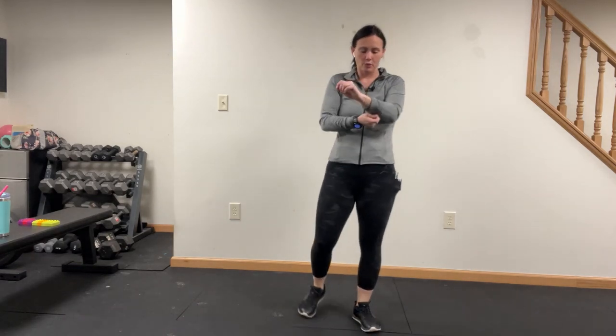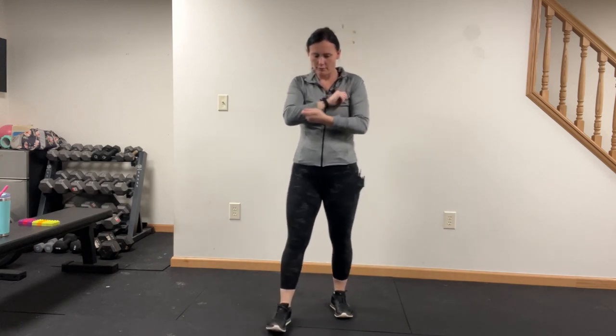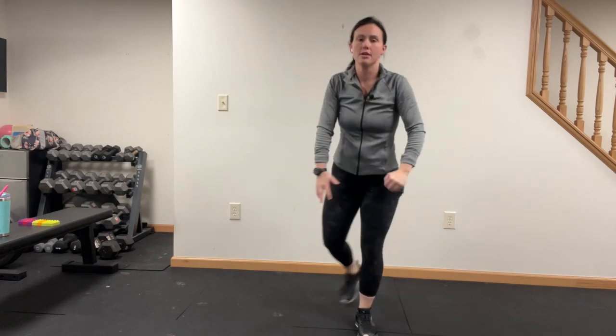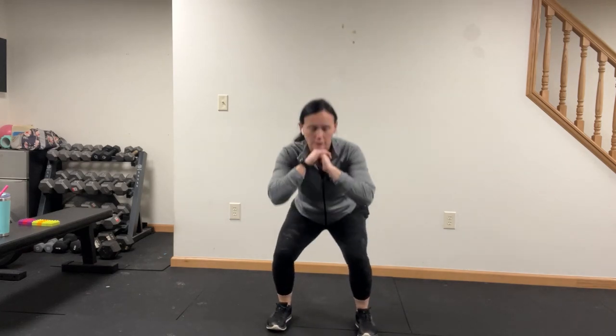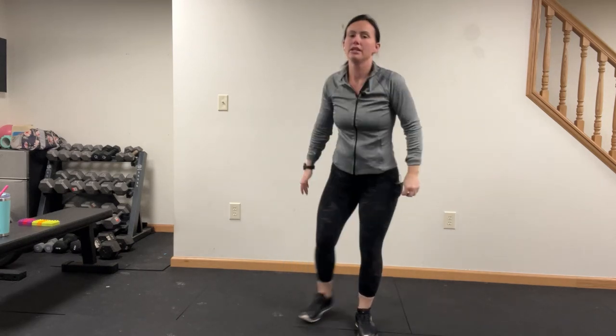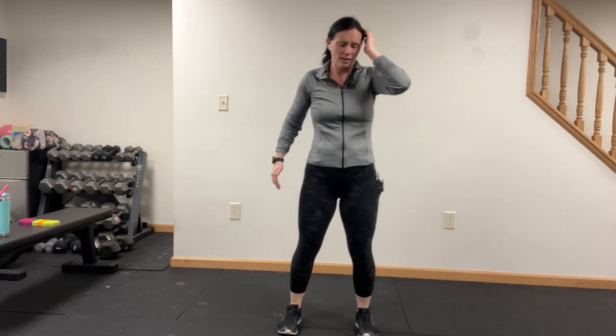We're doing squat to curtsy lunge this time. Looks like this: we go into a squat and then curtsy — so the leg goes right behind the standing one. One side only, here we go. Sink down in that squat, curtsy lunge — that front leg's not moving, no pivoting. The butt goes back first, then the knees bend.